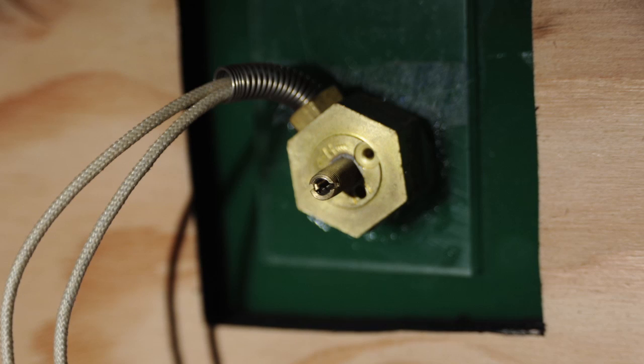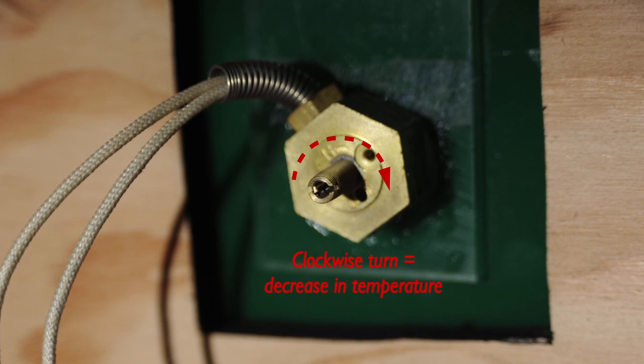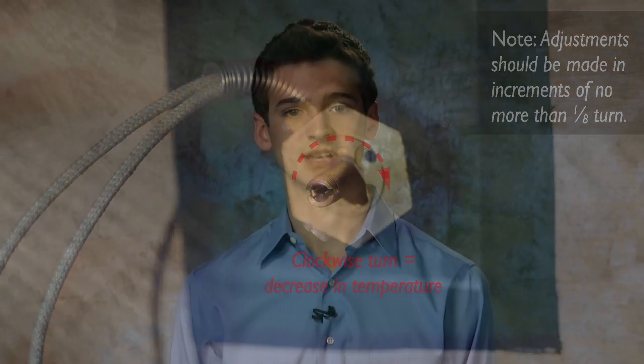If it is necessary to change the temperature, the thermostat can be adjusted. Turning the adjustment screw clockwise decreases the temperature. Adjustments should be made in increments of no more than one-eighth turn. Allow adequate time for stabilization before making additional adjustments.